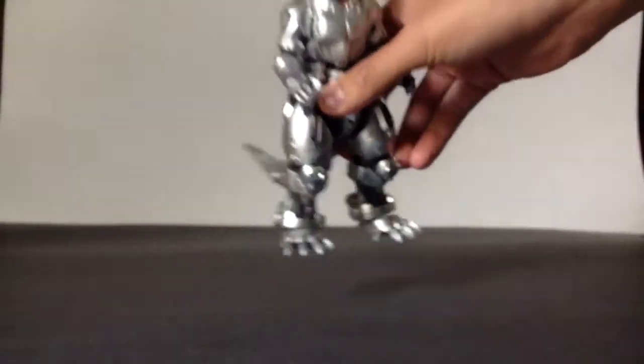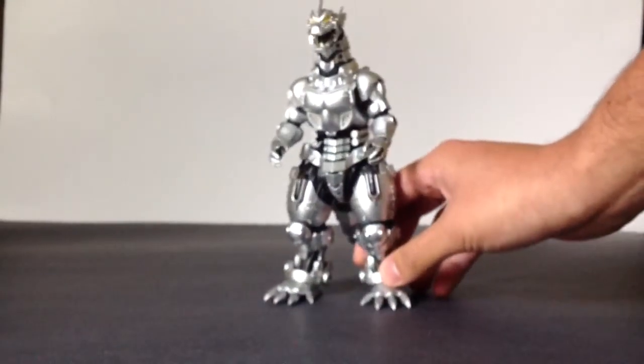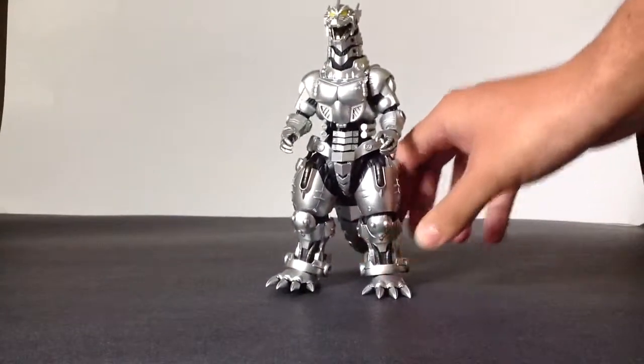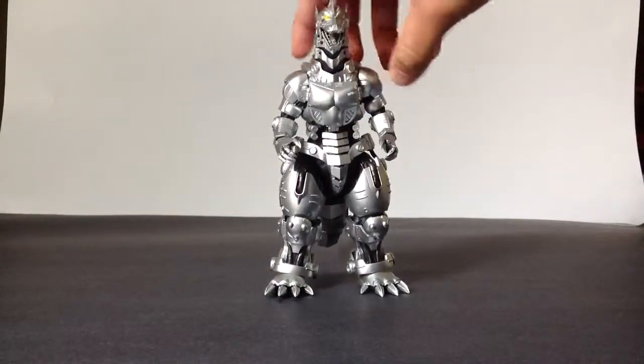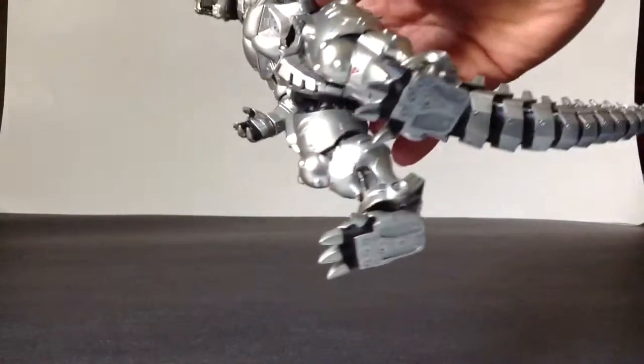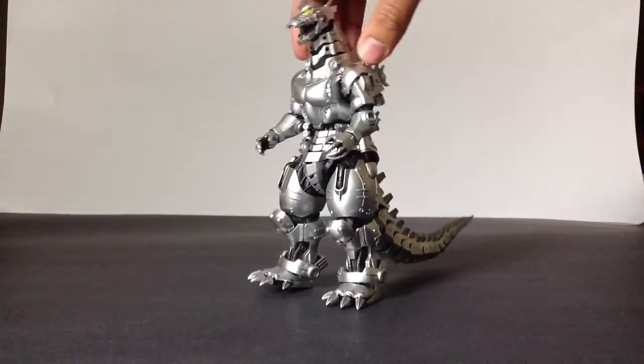Unfortunately Kiryu does not have as much diecast as I thought he was going to have. I originally thought he was going to have a good amount in his chest and all, but the only diecast he has are his feet and one panel for his absolute zero cannon.